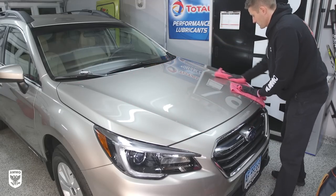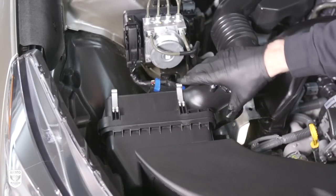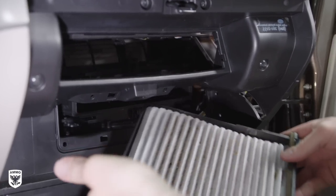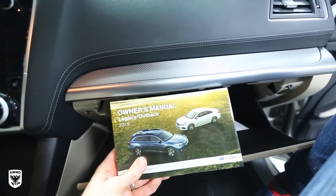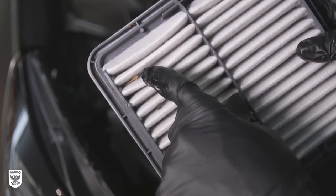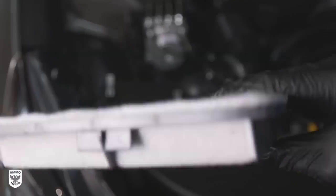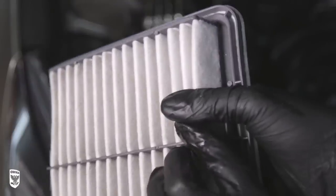During that hour of downtime, I always check and clean or replace both my air filter and my cabin filters on the car. Again, consult your owner's manual — it's usually relatively easy to do. In my case, the filter wasn't that bad, so I cleaned out some of the larger debris and decided to replace it on my next overhaul in a few months.